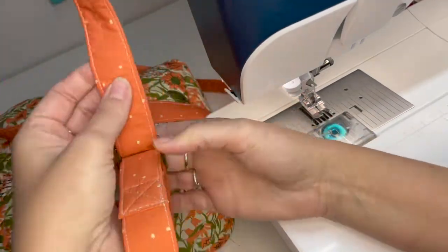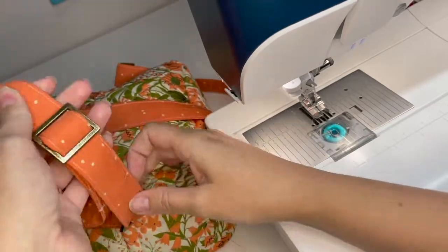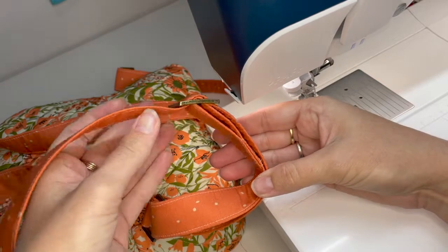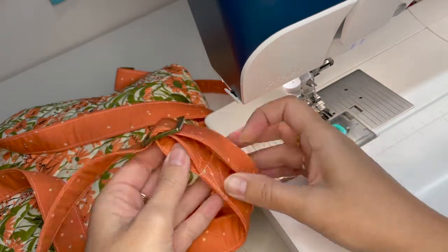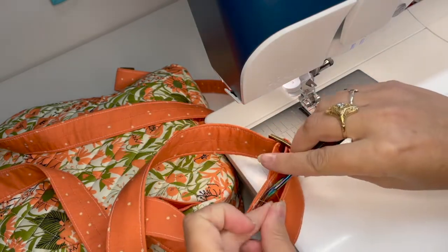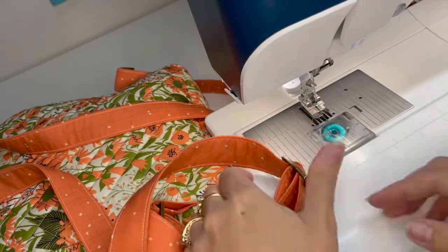Now you can see that I have my strapping attached here like that. I have some threads to trim, and I'm just going to repeat that same thing on the other side.